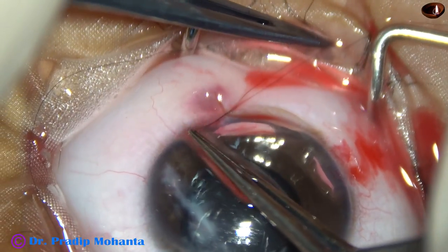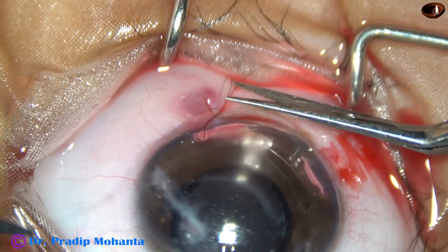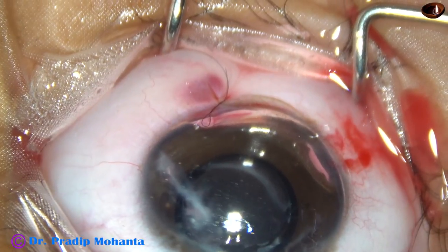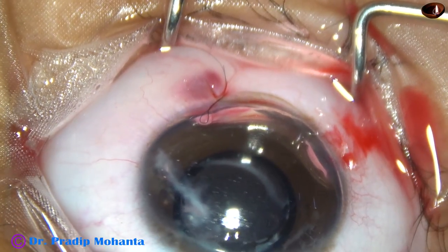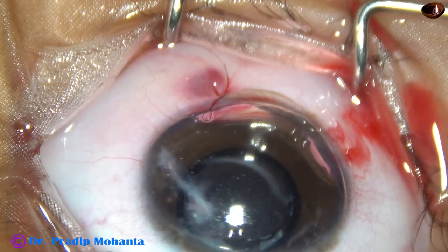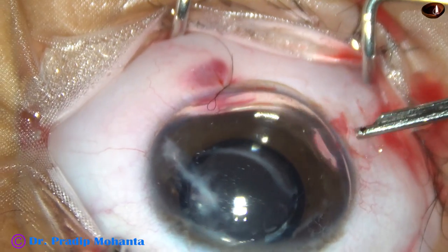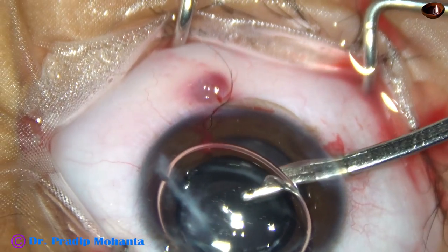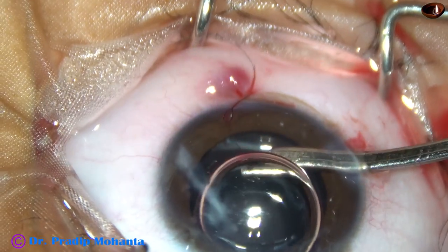Cut the long thread with the needle and keep the other thread longer like this. In children this is a very useful surgery — in the outpatient department with a loop we can just hold the longer thread and pull it out. But if it is a permanent buried knot, what happens is we have to put the child again under general anesthesia.